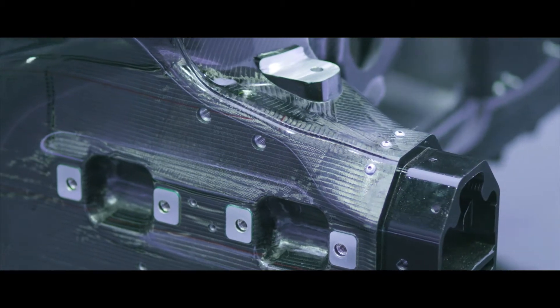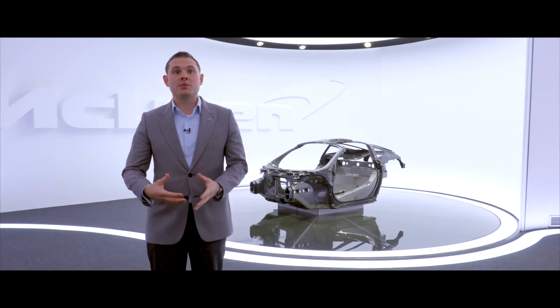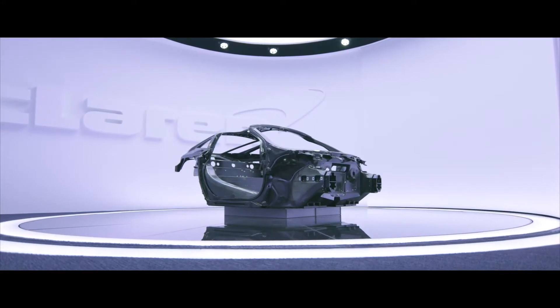Every road car that McLaren has ever produced has used carbon fibre as its base structural material. That's a technology that we've taken from Formula 1 and introduced into road cars.